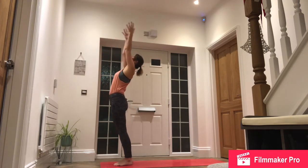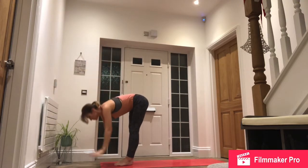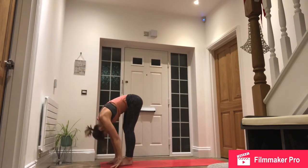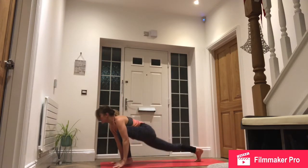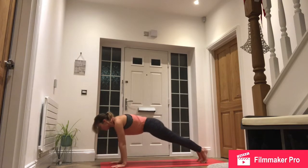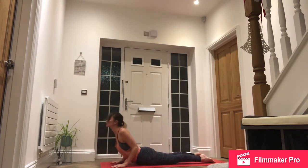Inhale, reach up, right side. Exhale, forward fold. Inhale, right foot back. Exhale, step back, high plank. Lower down to chaturanga, knees, chest, chin. Inhale, slide forwards, roll the shoulders, look up.